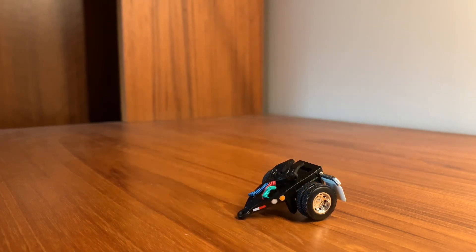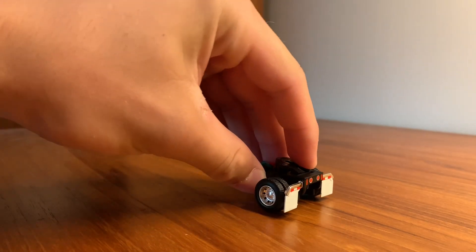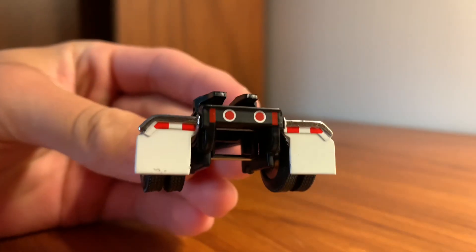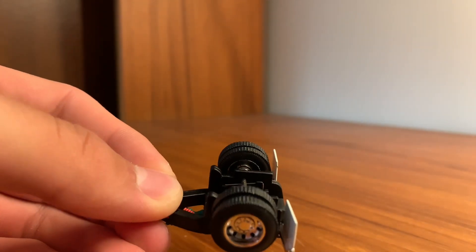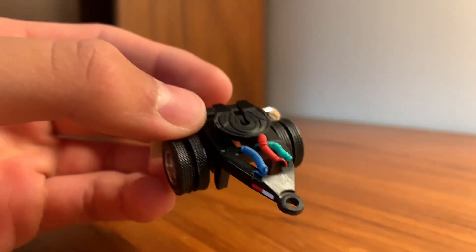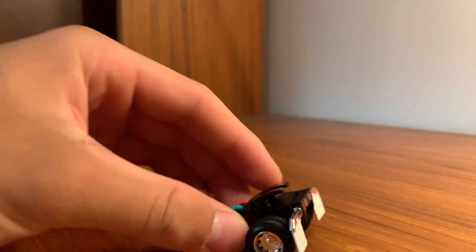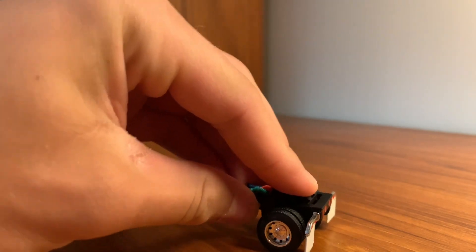Before I get to the trailers, I might as well show the little dolly that you get in order to successfully hook them together. It's pretty detailed, honestly, for a little piece like this. It's pretty much just an axle, a fifth wheel, and some mud flaps. You do have all your airlines and hookups right here. It's a neat little piece, and it also has suspension. Pretty cool.